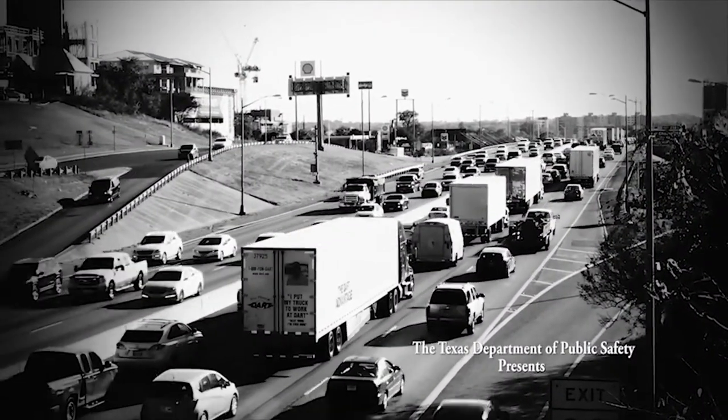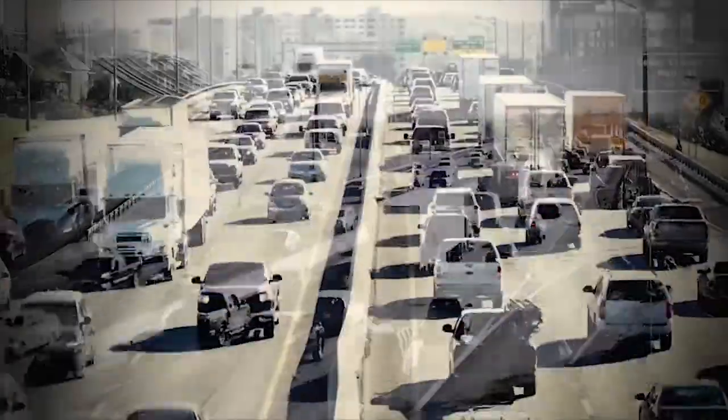The Texas Department of Public Safety has produced this educational video to help applicants applying for a Texas commercial driver's license determine if a commercial motor vehicle is safe to operate on Texas and U.S. roadways.